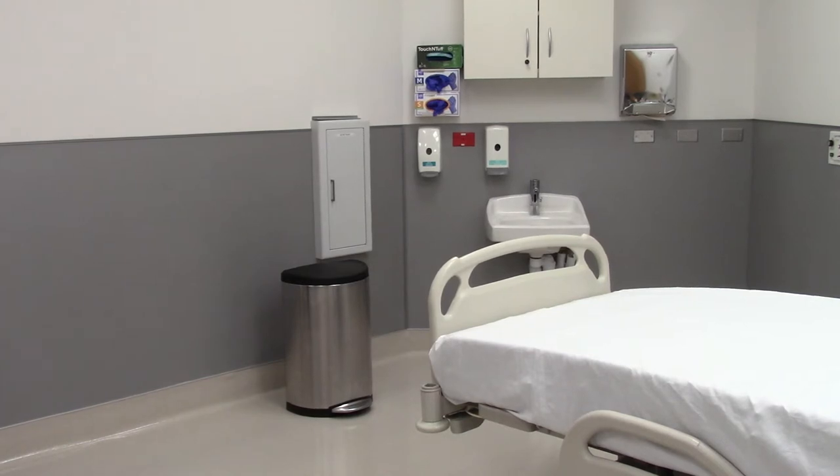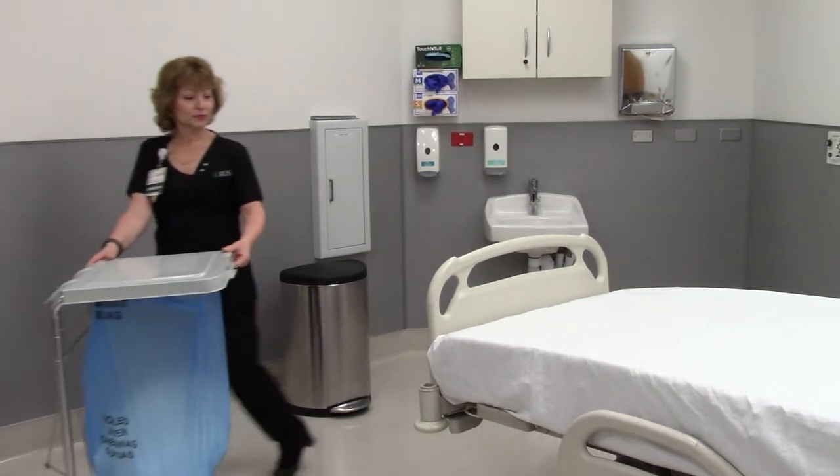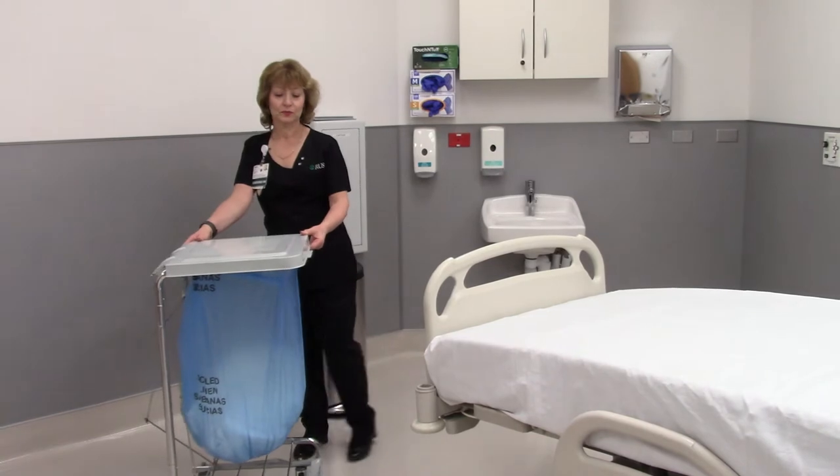Prior to entering the patient room, perform hand hygiene and retrieve the soiled linen cart from the cabinet located outside the patient floor. Bring the soiled linen cart into the patient room and place it at the end of the bed.